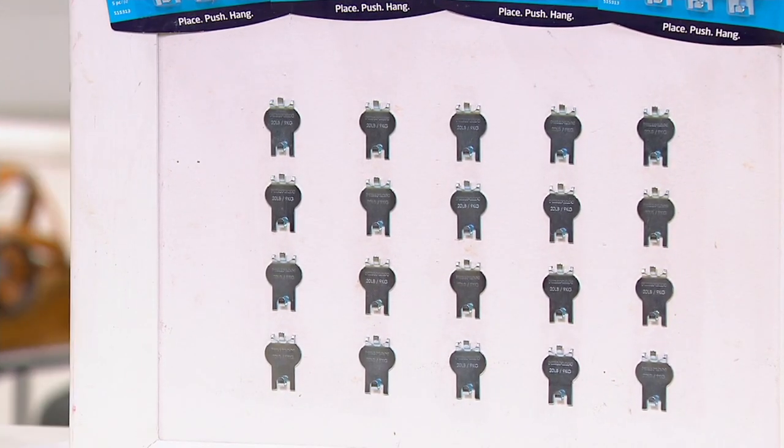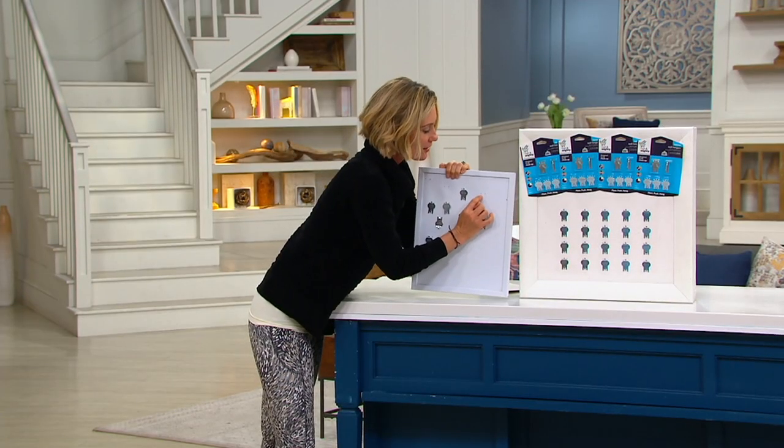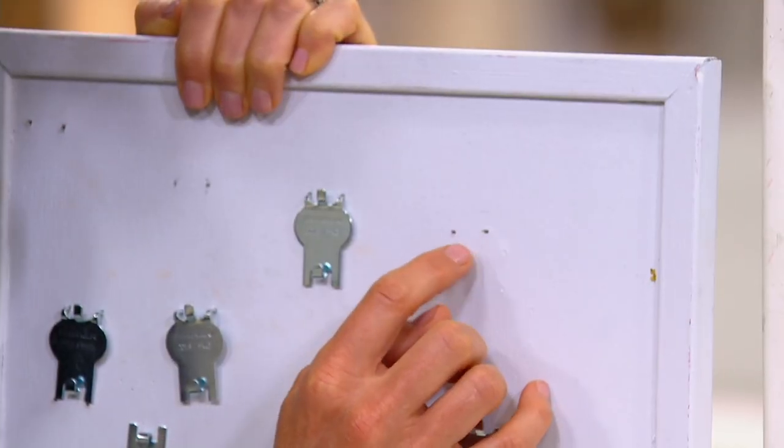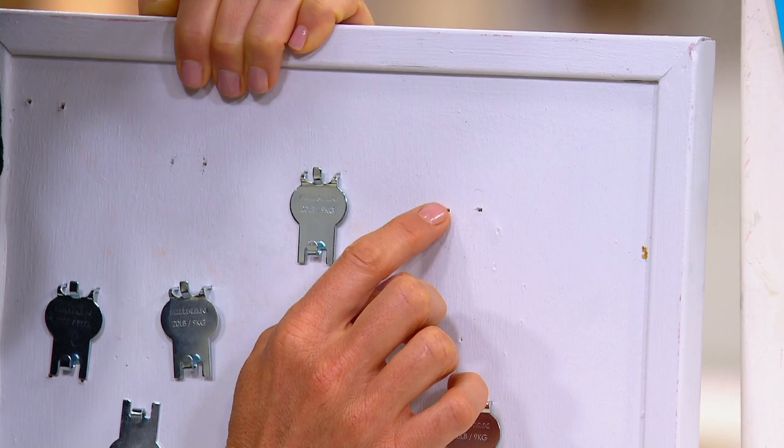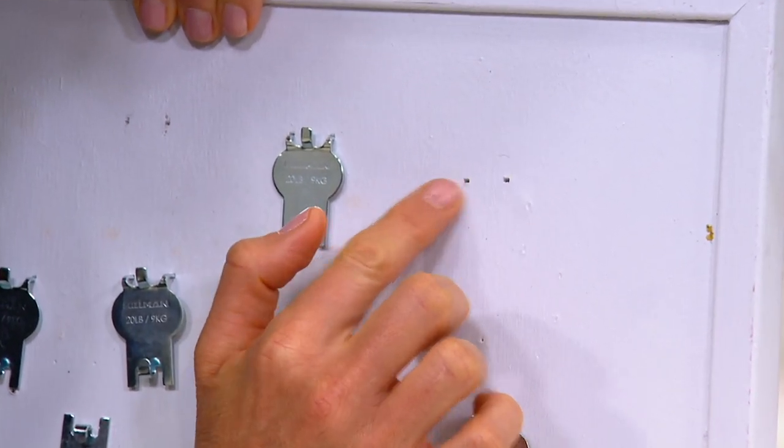My favorite thing about this is that when you take them out, all it leaves is these two little tiny, almost like little dots. And actually the drywall — you could just fill those in with toothpaste.